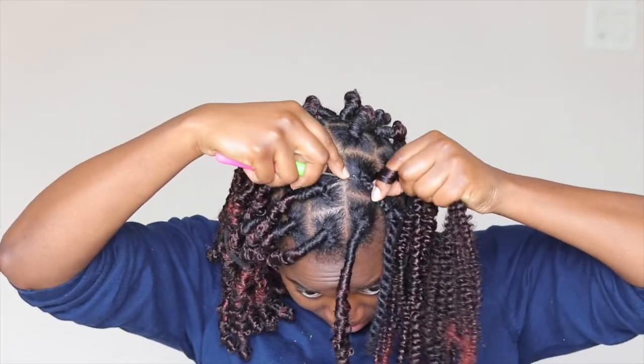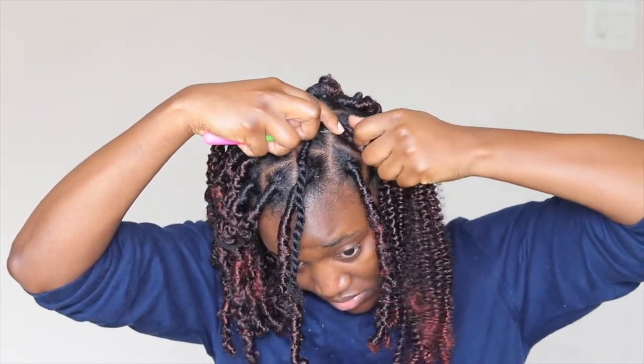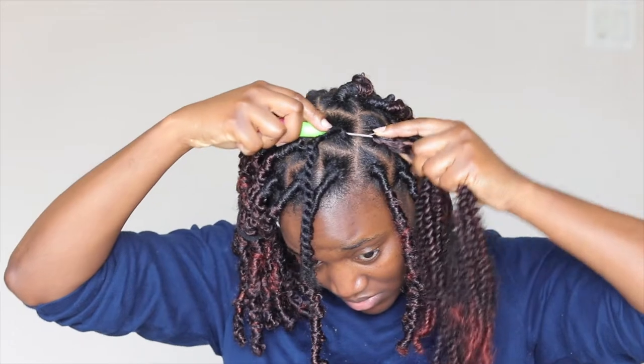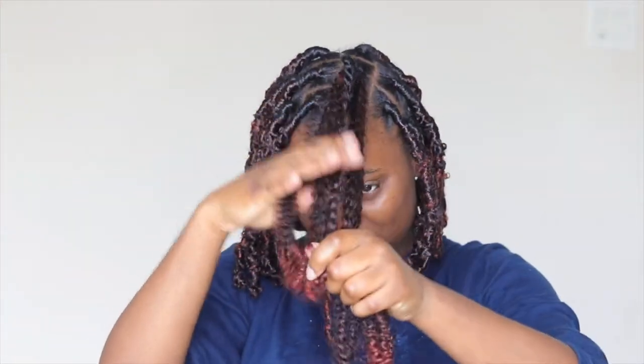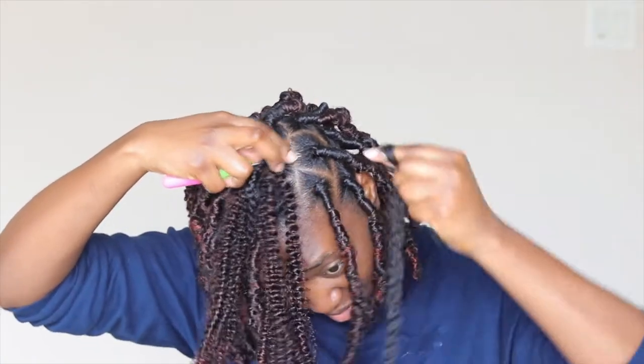I'm going to show you that again. Get your hair — you can have two strands or three strands. If you want it bigger, definitely do more than three strands. Get your crochet pin, put it through your hair, put it on the hook, close the latch, and pull it through. Make sure it's even at the ends — having it even at the ends makes it almost the same width from the root all the way down. Then get your Marley hair.